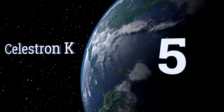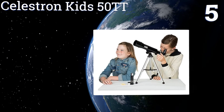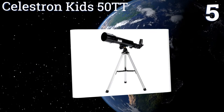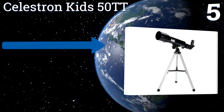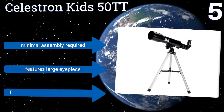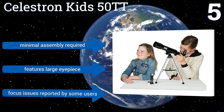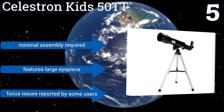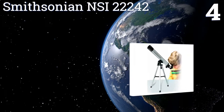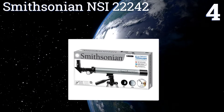At number five, the Celestron Kids 50 TT comes with a sturdy case for storage or transport, so it's a good choice for the intrepid family of stargazers who want to head into the field for an astronomy expedition or pack it when going on vacation. It requires some minimal assembly and features a large eyepiece, but some users report focus issues.